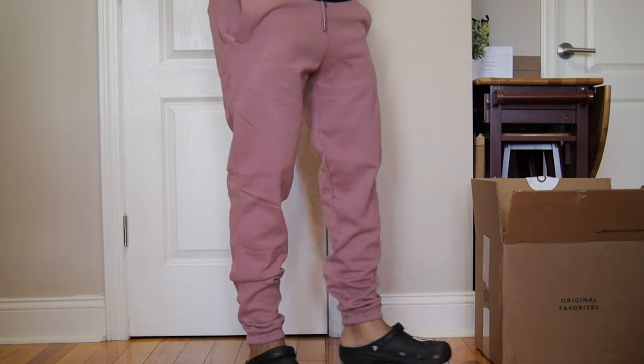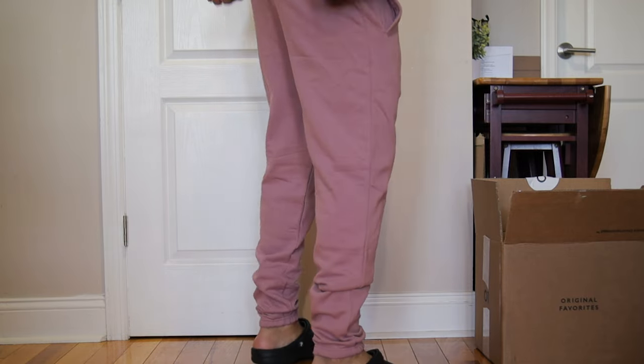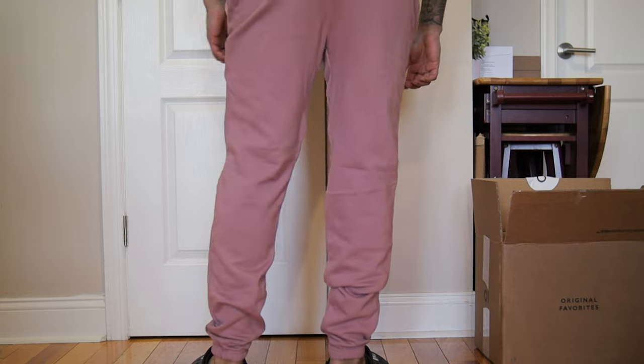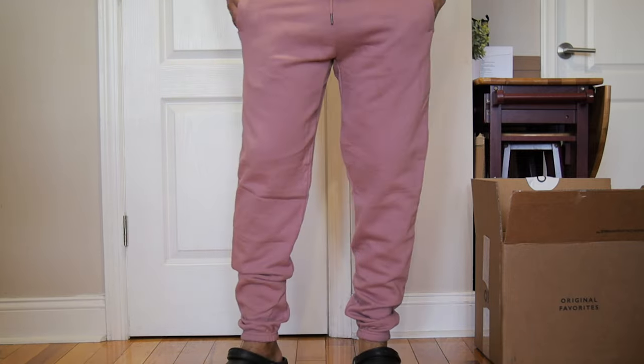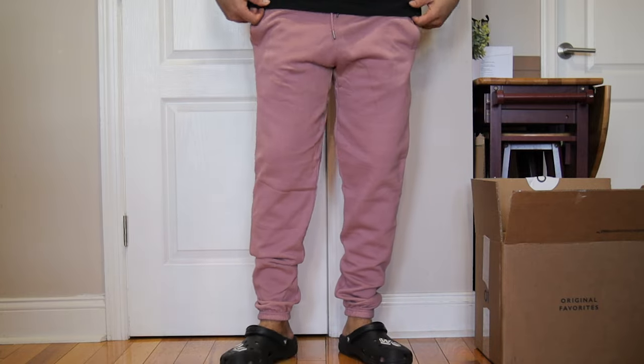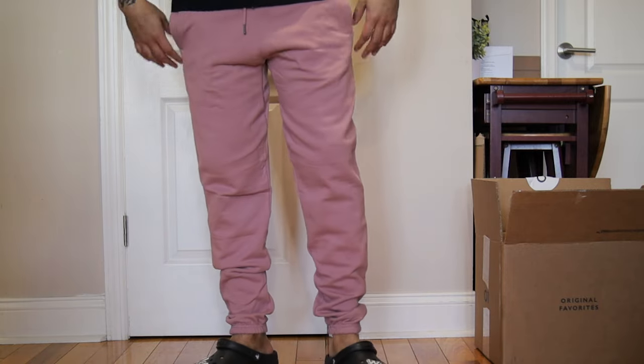These are the sweatpants — I like the fit a lot, super comfortable. This is the size I'll stick with. Hopefully after the wash they feel and look the same, because these are actually perfect. These are size large.